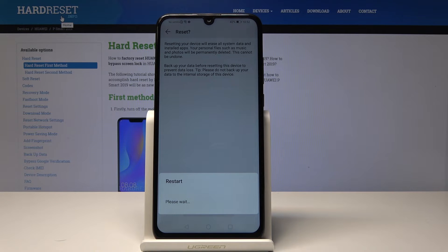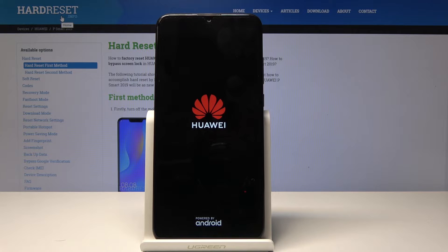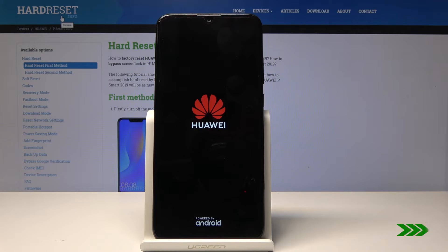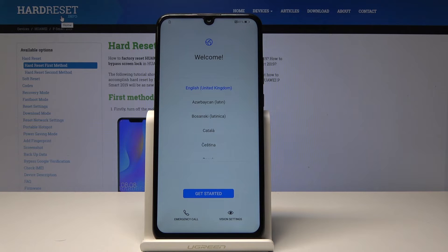This process might take several minutes, so just be patient. As you can see, the process has now finished and all the personal data have been removed from the phone. You can now set up your Android as you like again.